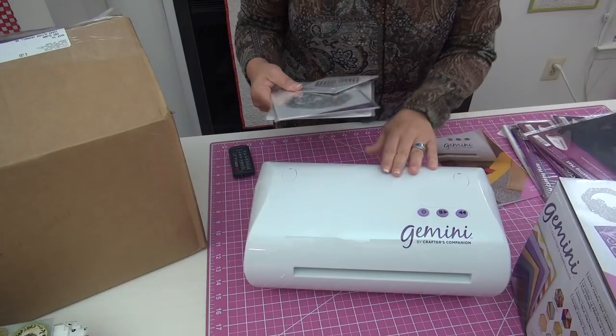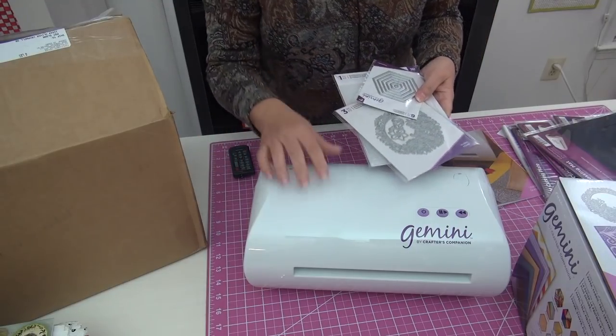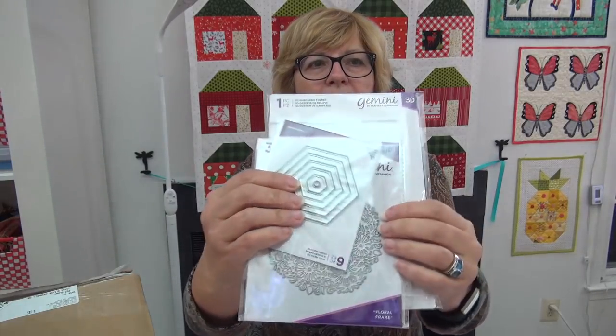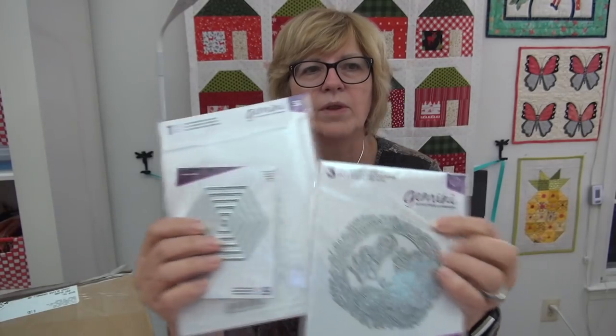They give you a few dies with the machine, but you buy the dies extra. And I have a deal for you. I am working with Crafters Companion and I said, let's do something for my listeners, for my readers, for my quilters, for you. They have 25% off the machine and a box of dies. These three come with the machine for different purposes, but I want to show you the box of dies that are in the combo that you can get for 25% off — that's international and US.